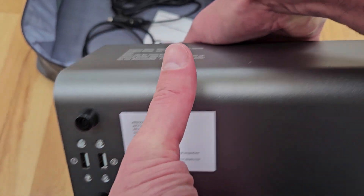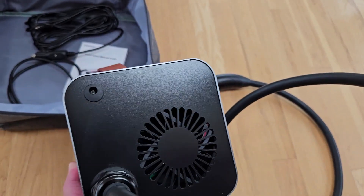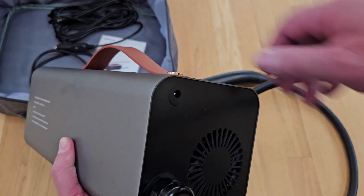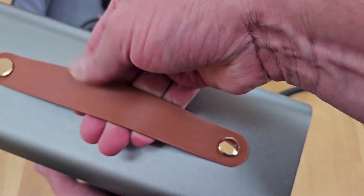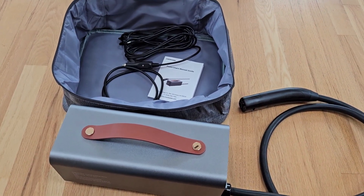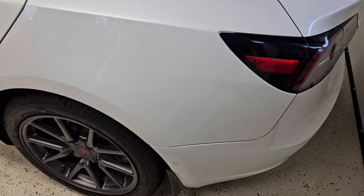There are two USB ports on the bottom, a fan, and a 12-volt coax port to charge the onboard battery. There's also a nice little vinyl carrying strap. Alright, I'll head to the car and show how this works.